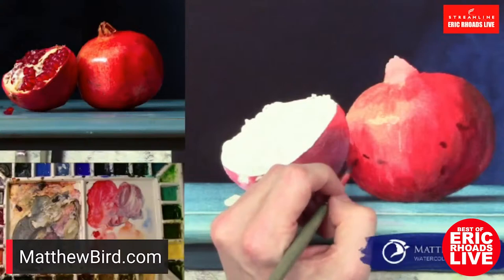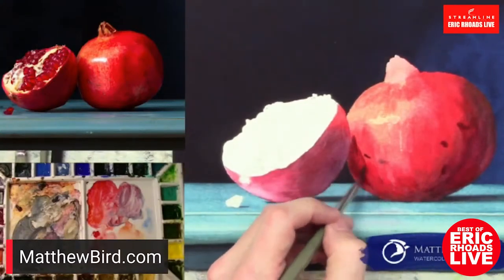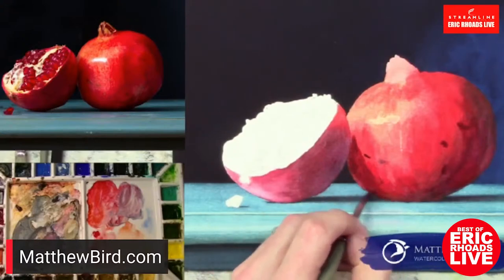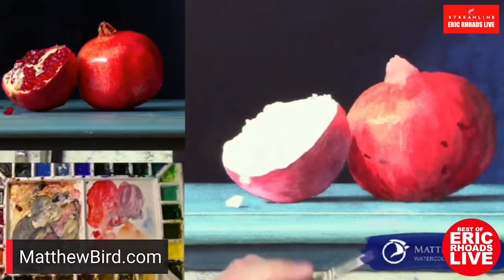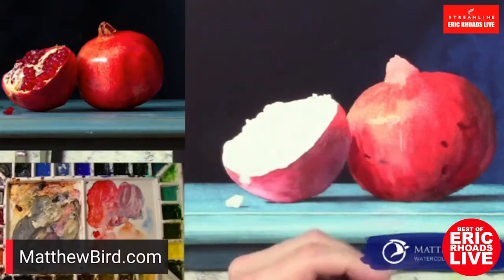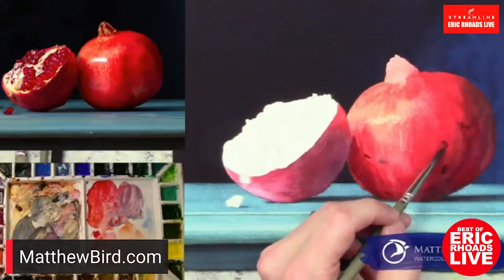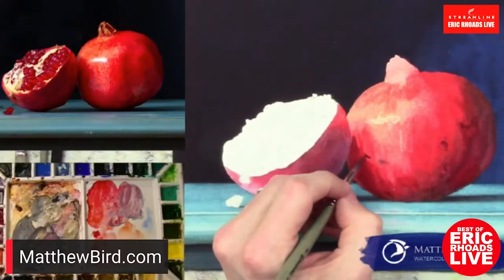Are you left-handed, or is the video reversing? No, I am left-handed. I just threw in some little blotches here — just some texture. Those will be the blemishes.